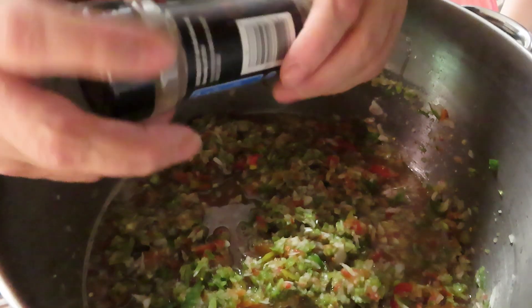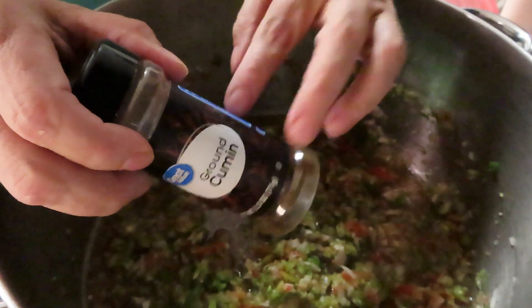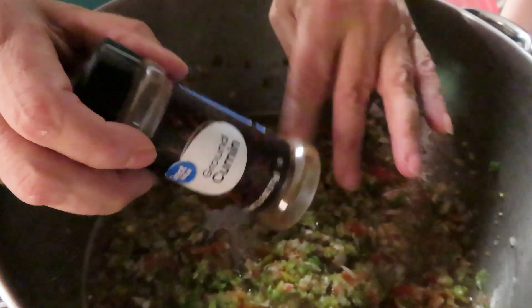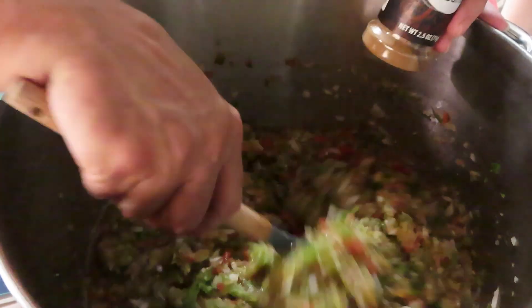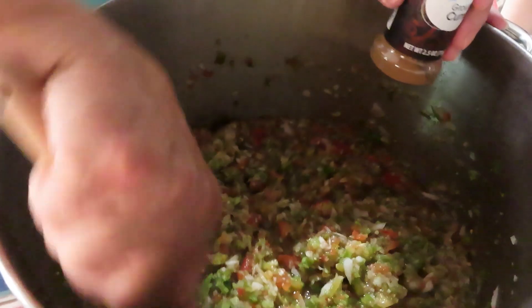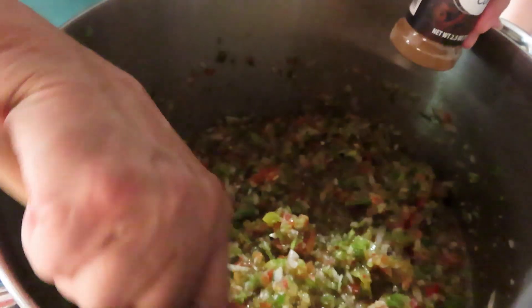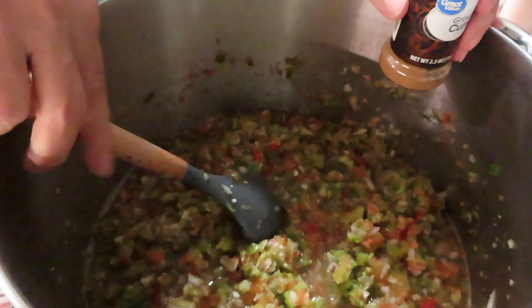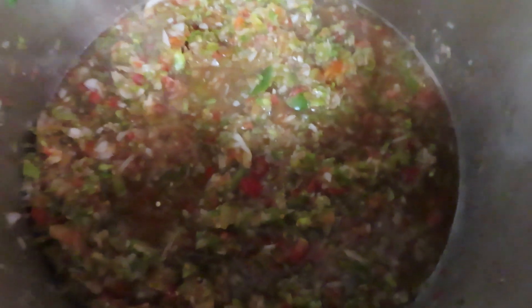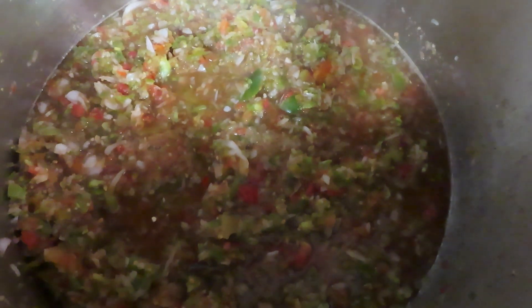I decided to add a tablespoon of cumin to mine — I don't want it overpowering, so just a tablespoon. I already added it before the camera was recording. That's up to you — you can omit it or include it. Now we're going to bring this up to a boil and boil it for 10 minutes.